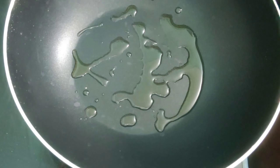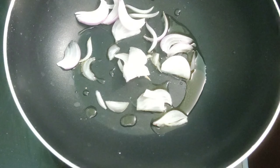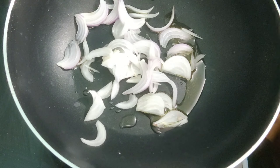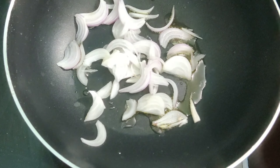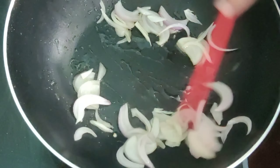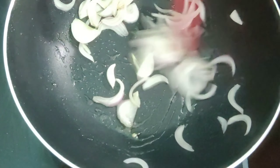Heat two teaspoons of oil, add one medium-sized thinly sliced onion. Sauté it till the onion changes its color.